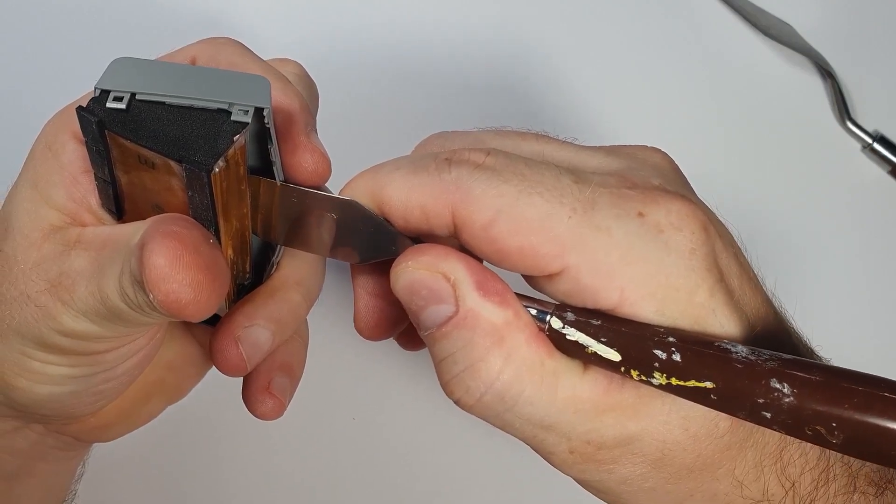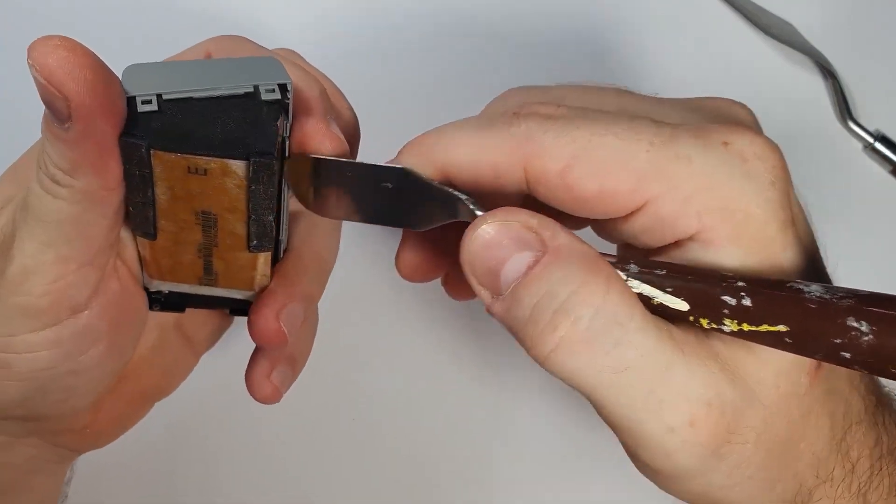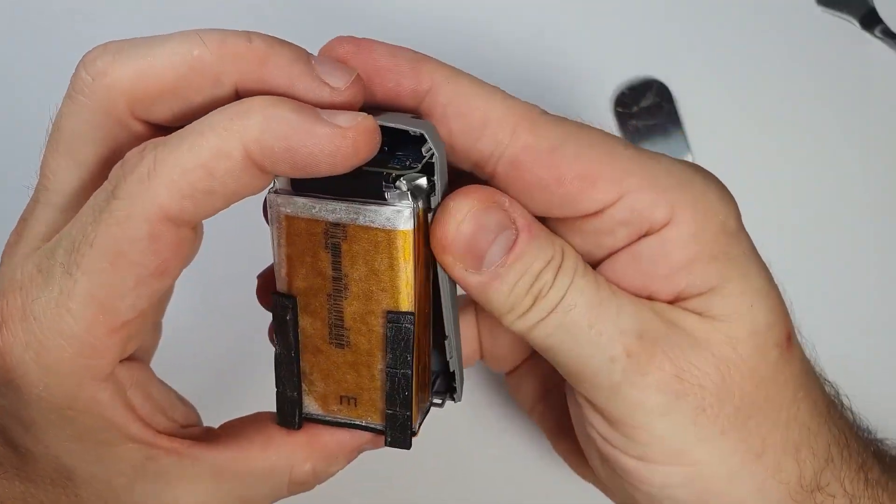If you need more information on how to disassemble this battery, you can watch my other video on it which I did before. Here I'm not going into the details of that.